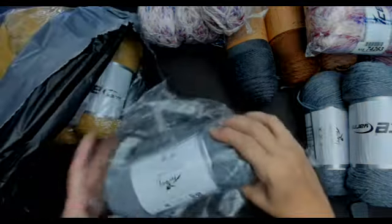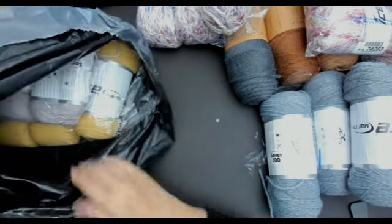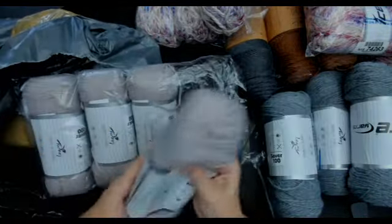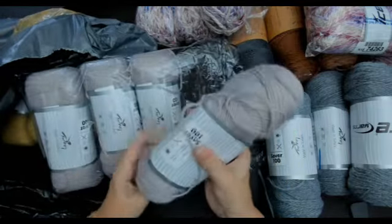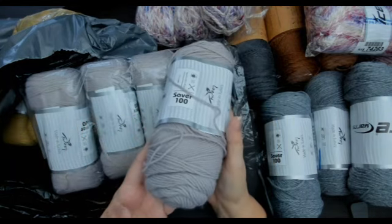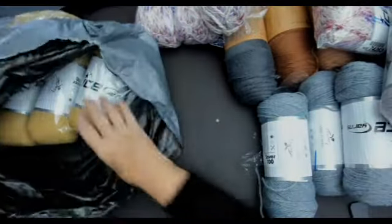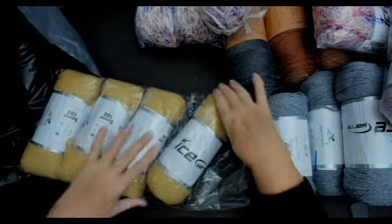There is another grey one. I'll take that out of the bag and give Muttly that bag. There is a whole pack of this one — oh, this one's really soft. There are three balls and this half a ball; I wonder what she was making with that. It's a weight four, Saver 100 — that is pretty.